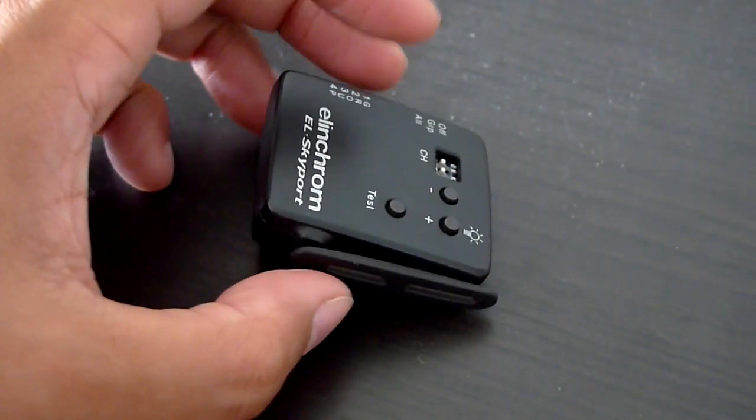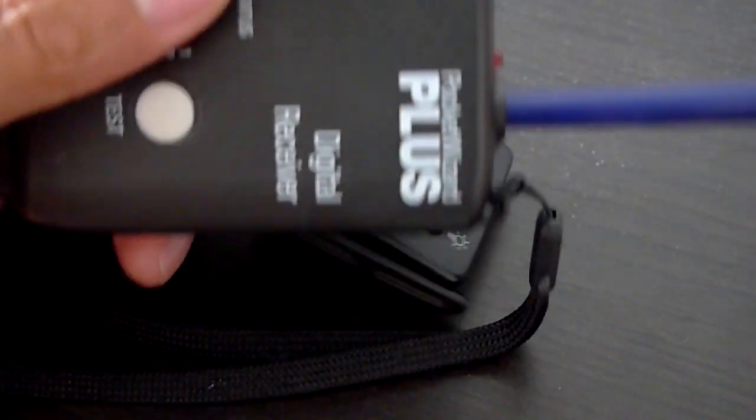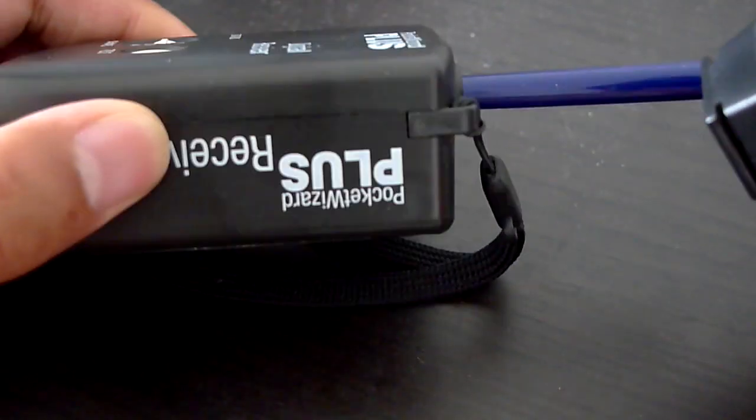I'm going to grab a Pocket Wizard to show you what it looks like in comparison. This is an old Pocket Wizard, and as you can see it's just much larger and the antenna is much bigger. Okay, that's it.